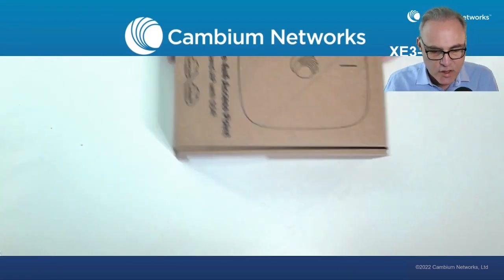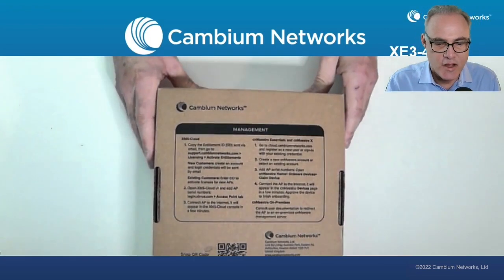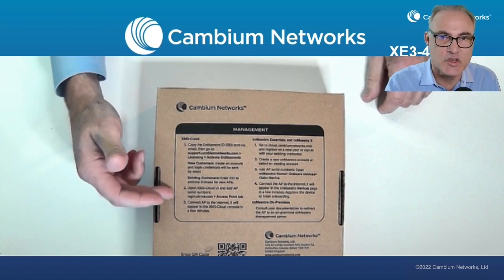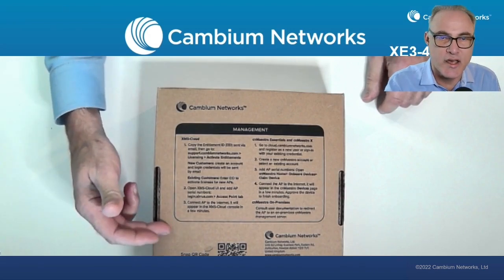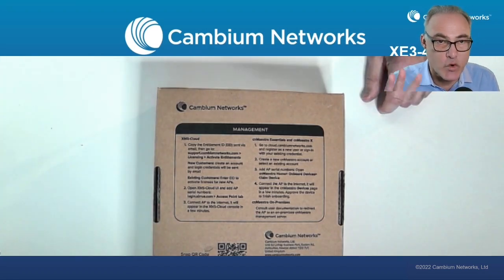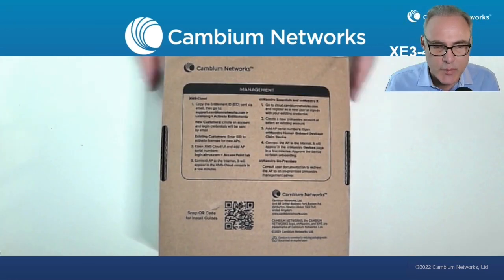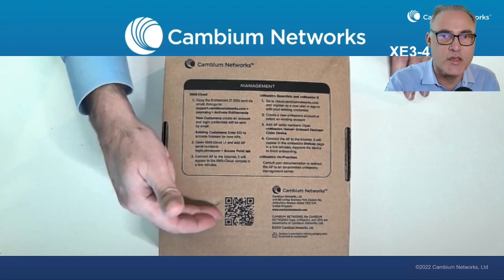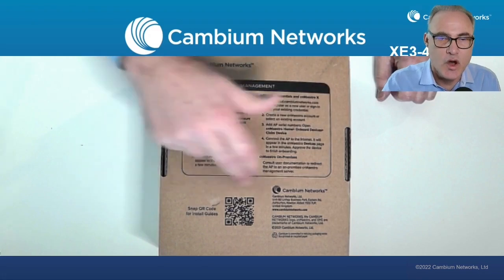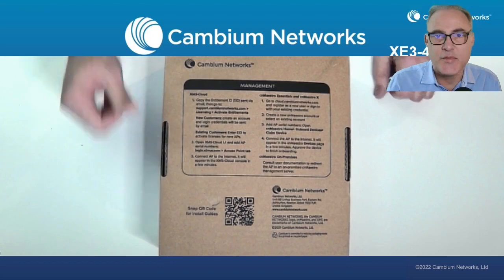Here's the box. Before we open it up, let's flip it around and take a look at the back side. You'll notice that this AP can be managed by XMS, CN Maestro Essentials, CN Maestro X in the cloud, and also by the Cambium Network Swift app-based management — four different ways to manage this AP. As soon as you get the AP, go ahead and snap that QR code right there. That'll take you to a website with all the detailed information about how to use all of these management methods, and other installation guides are all found right there.